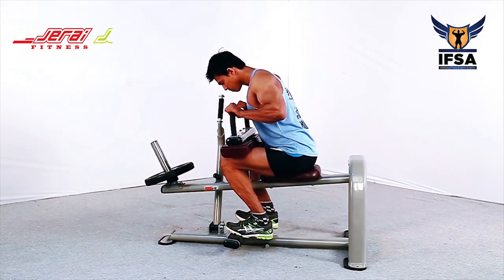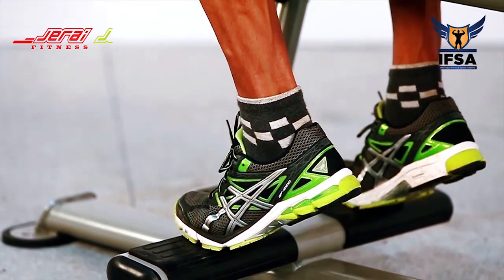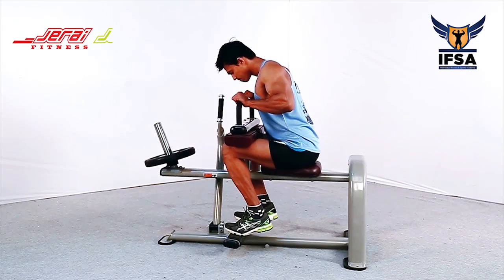Lift the weight up, plantar flexing your ankle. Bring the heels down slightly below parallel and push the weight out.